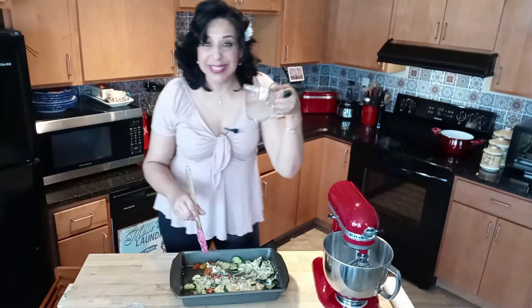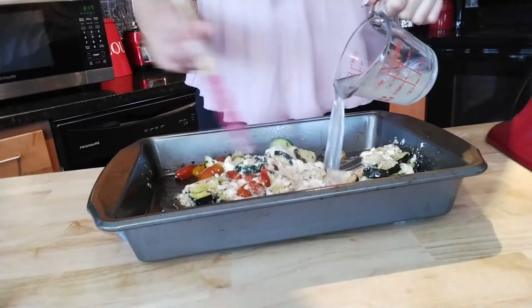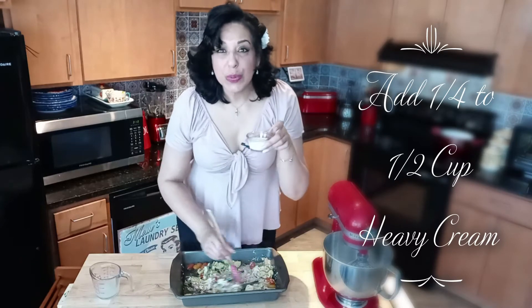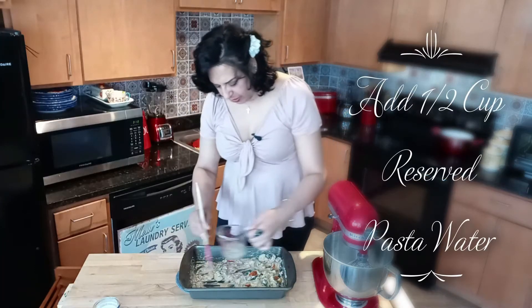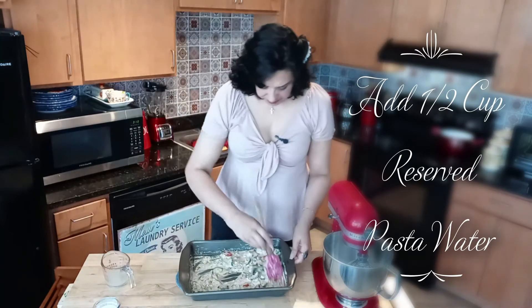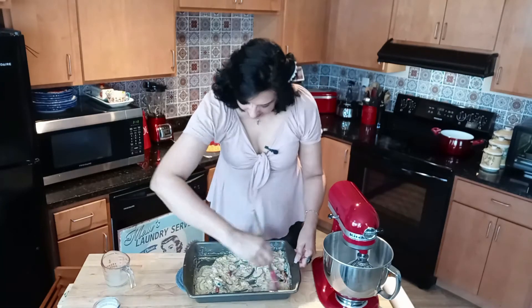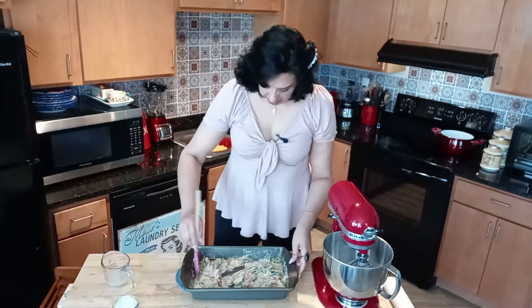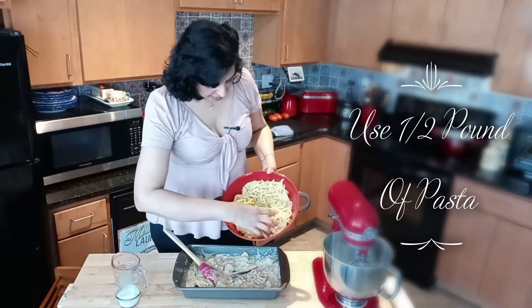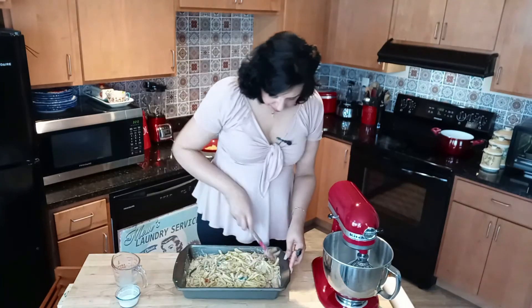Now we're going to stir this all together. Remember to pour in that reserved half cup of pasta water. Add a couple tablespoons of heavy cream, and keep adding pasta water until there are no lumps. A little bit more heavy cream. Now add the boiled pasta to this — use about half — and stir it in.